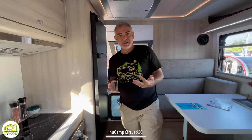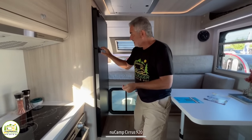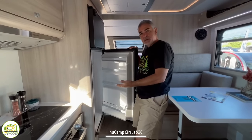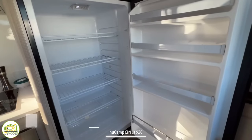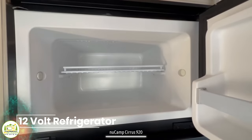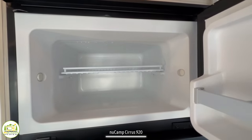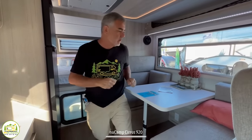This truck camper feels really designed for foodies. The refrigerator is gigantic for a truck camper — it's a 12-volt fridge with a separate freezer and refrigerator, plenty of room inside. Everything runs off your battery, or when plugged into shore power that powers the battery and everything runs on that.